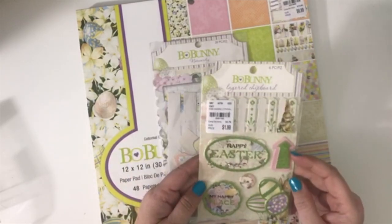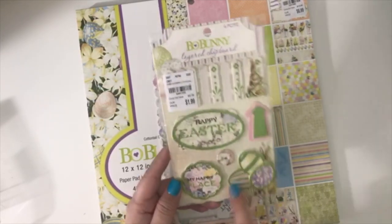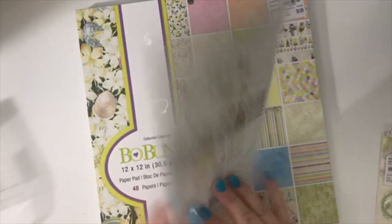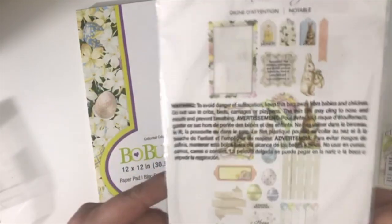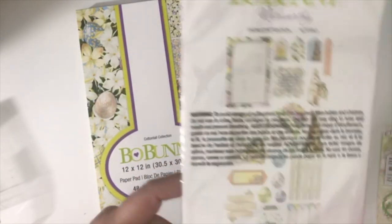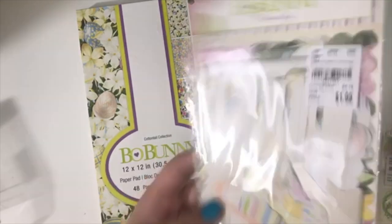I also got the layered chipboard set. I love this one with the picket fence, the 'Happy Easter,' 'My Happy Place,' and the little eggs. And then the die cuts — I've actually already purchased this die cut set before, so I'm not going to open it up, but you can see what's in here. There are little eggs, the picket fence, bunnies, and cute little tags. There are 28 pieces in the set.